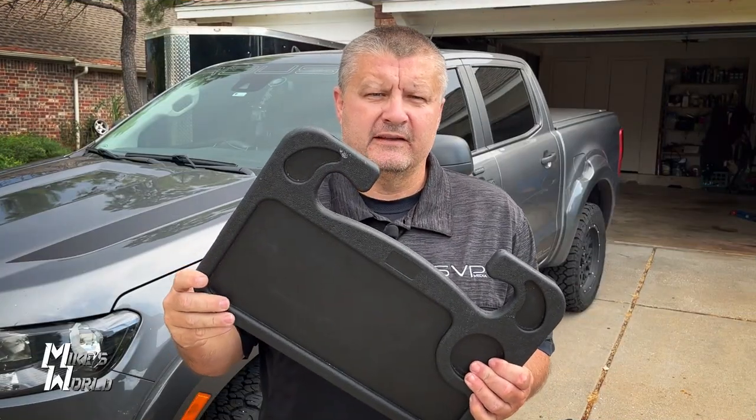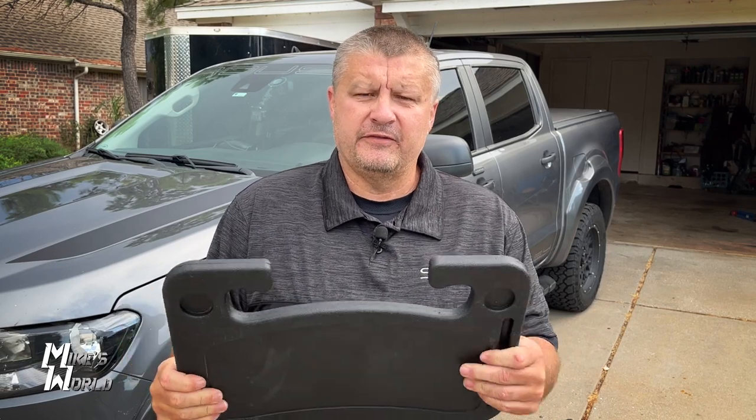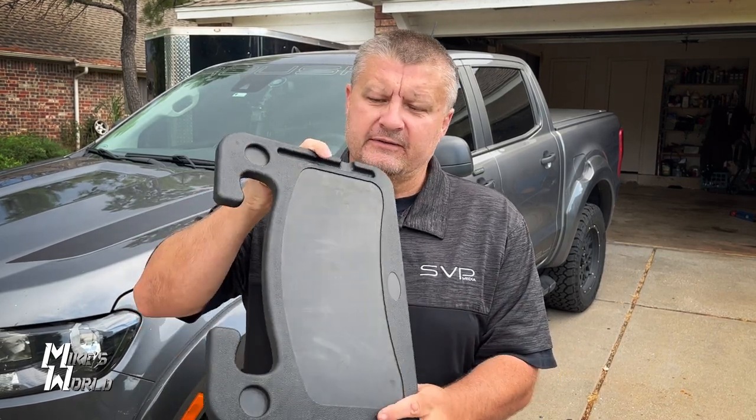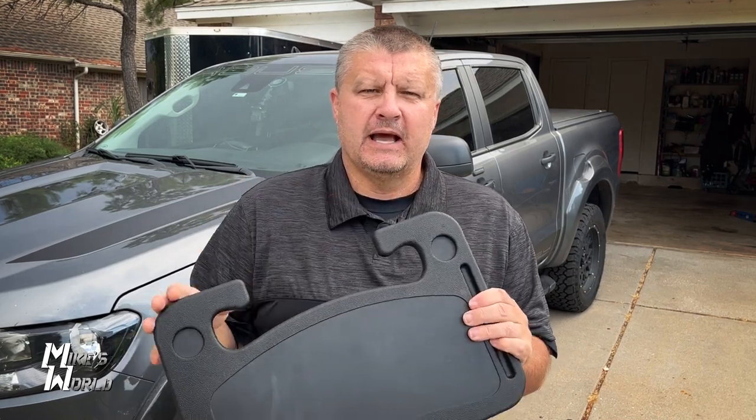Today I'm going to show you the plastic steering wheel desk that I got off Amazon. It's pretty sturdy, thick plastic on one side. It's a tray for food with a place for a drink on the other side. It's more of a work desk — it has a place for a pen, it's very flat, and you could put a laptop or anything you're working on out of your vehicle.